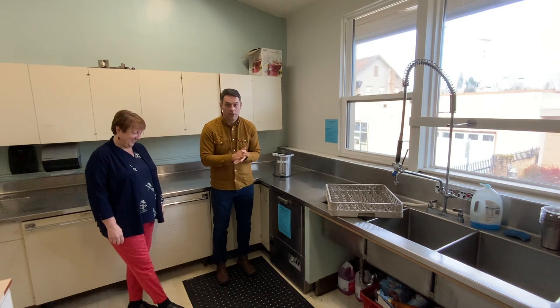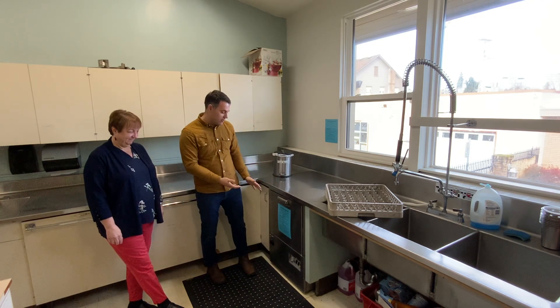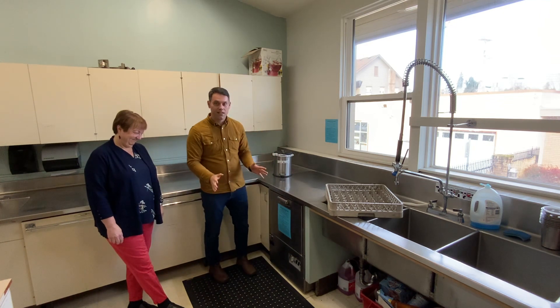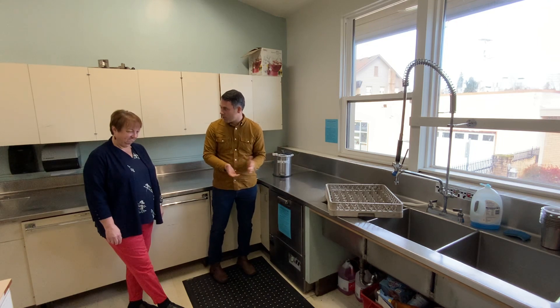So the other big mystery here in the kitchen, or something that sometimes intimidates me, is the sanitizer. There's this big machine over here in the corner that grumbles, and I'm sort of afraid of it. But it's really not as scary as it looks, so we're going to show you how to do it real quick, so that anyone who wants to help out with Fellowship Hour knows and can jump right in.